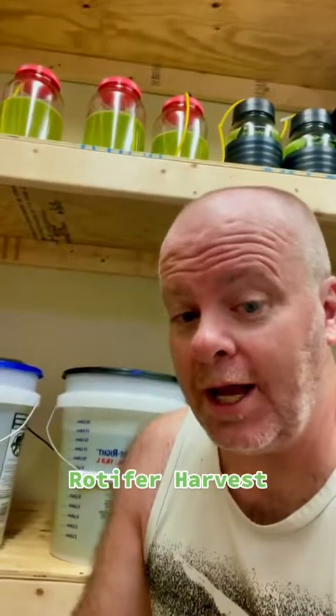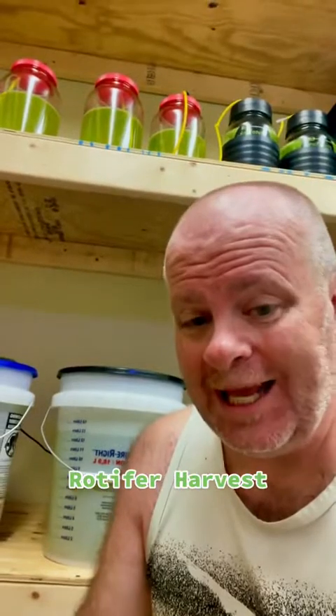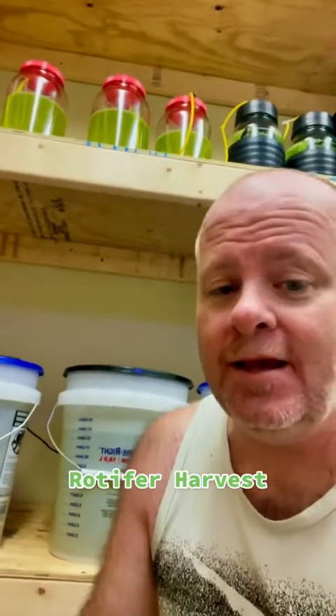Hey guys, Bob here, aka Mr. Reefsafe, and today I thought I'd give you a quick video on how I harvest my rotifers. I've already harvested some, I've got one bucket left to harvest, and I do about eight liters minimum a day.